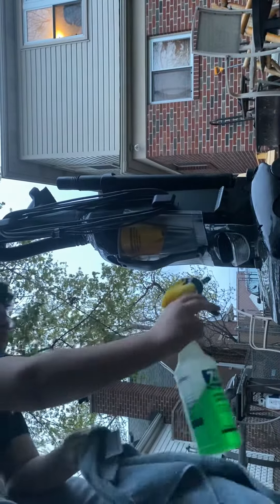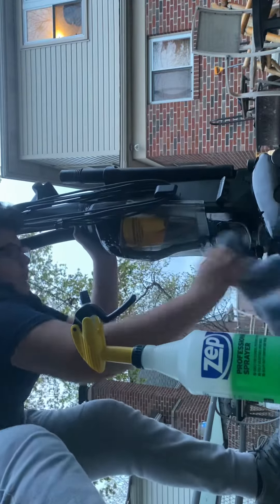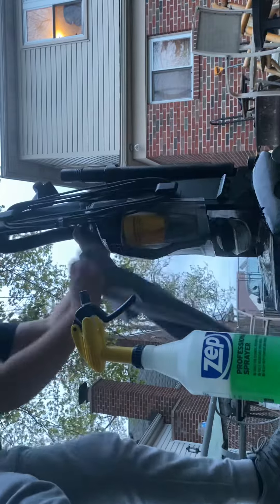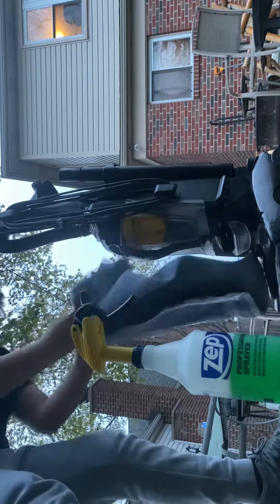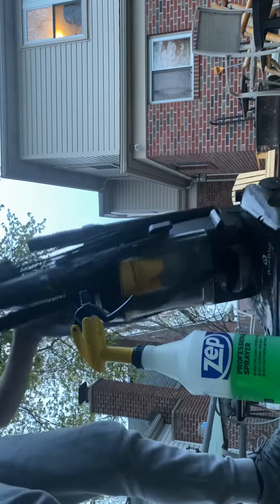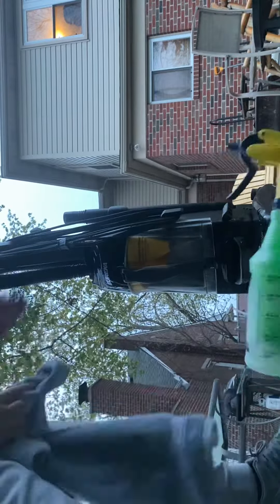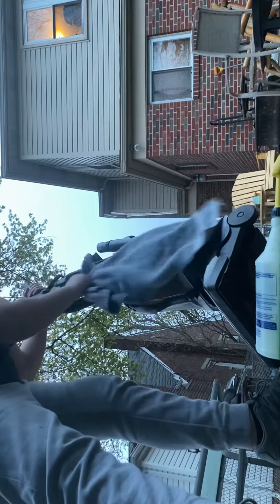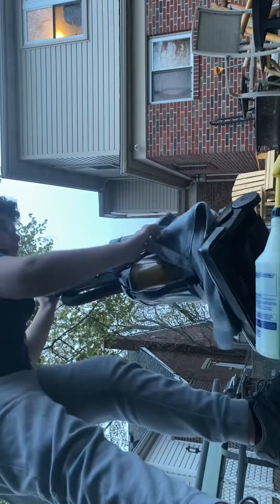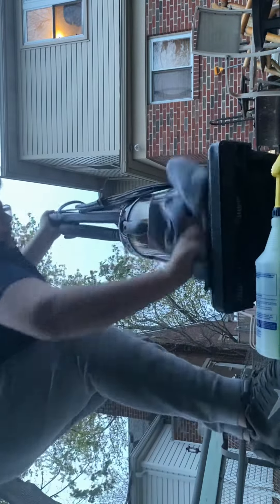I'm going to put this like that. This thing was really dirty, and I got it mostly clean and nice looking.